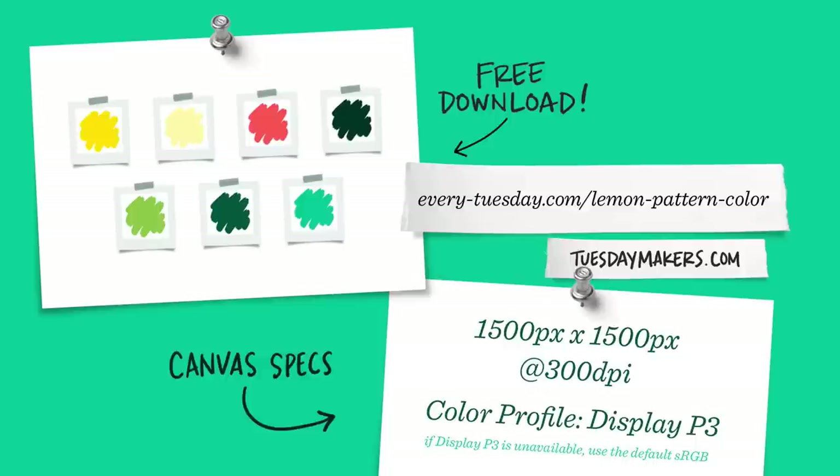I'm going to start by creating a brand new canvas. I've listed my specs on screen, so let's begin.